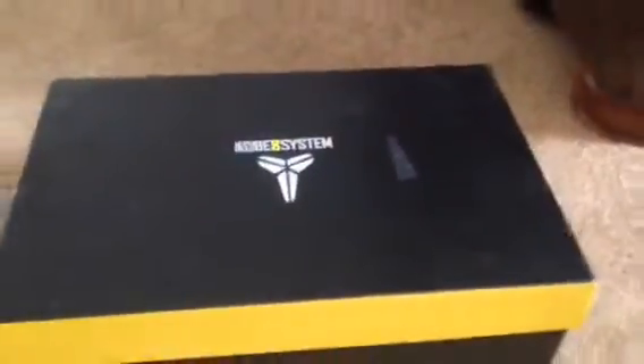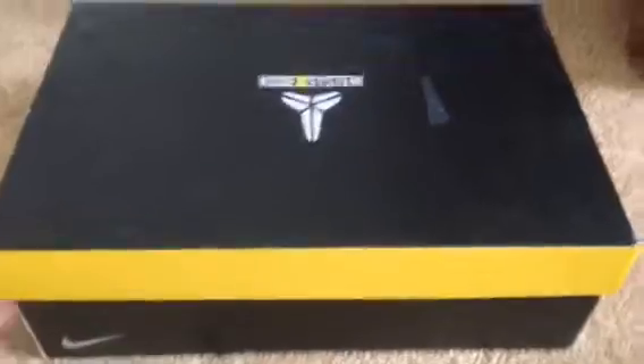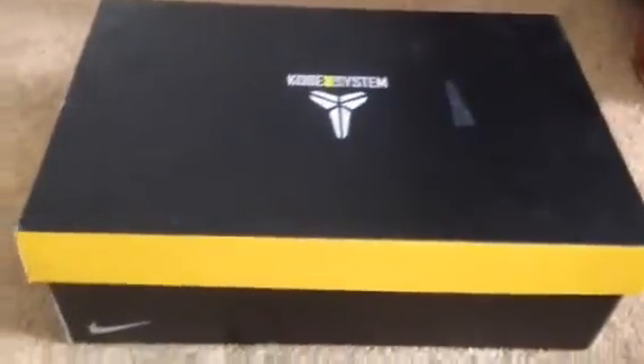Sadly they stopped making the Kobe 8, and if you guys didn't know, that's my favorite shoe of all time — I just think it is completely dope. All the other colorways are super expensive, so this isn't my favorite color, but this colorway is still amazingly dope. Let's look into it — here we got the Kobe 8.